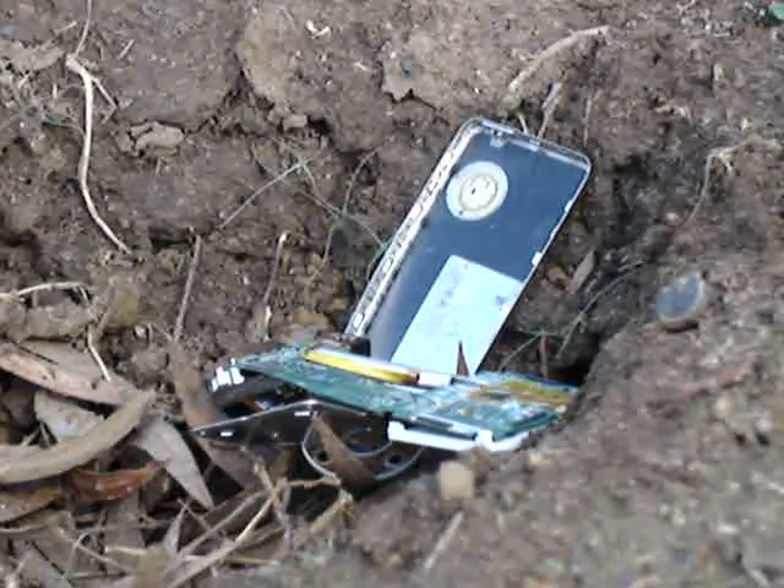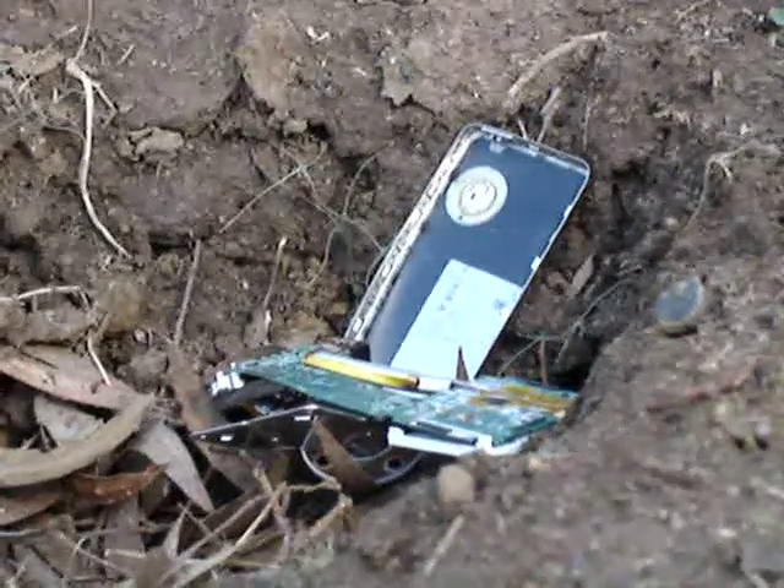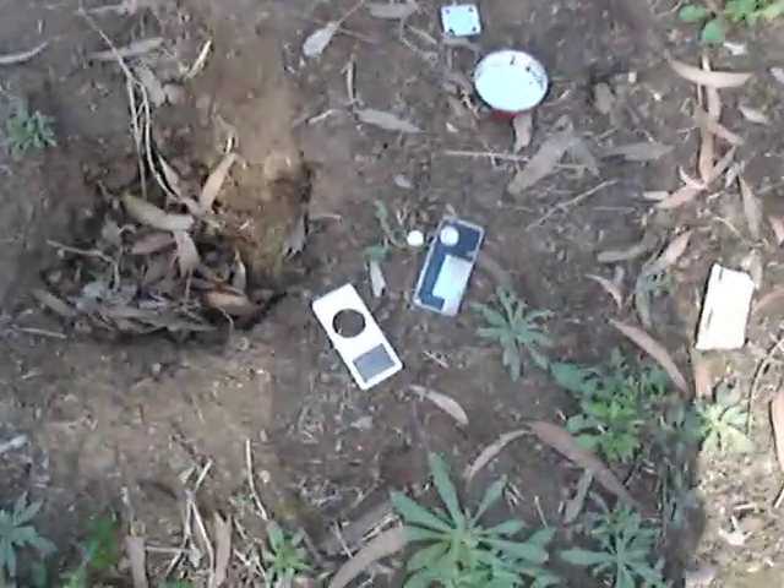Nice! There you have it! That is our shot iPod. We shot the battery twice — I didn't film it — but there you have it. And this is our finished product with our broken everything.